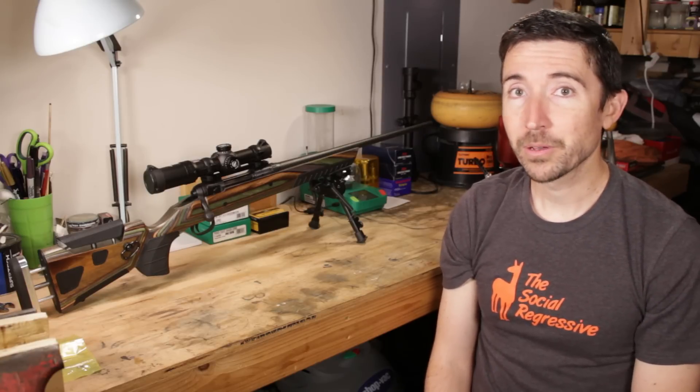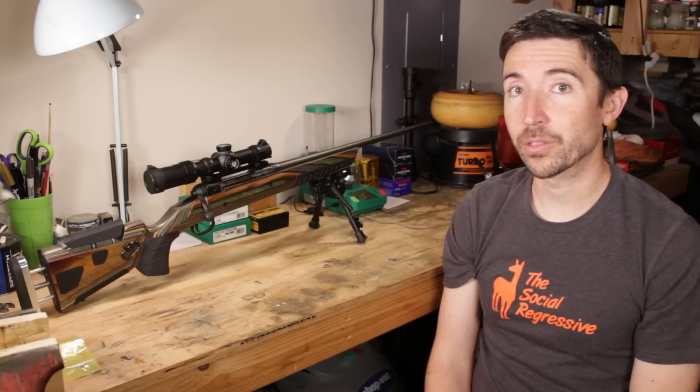Howdy guys and gals. I'm Kyle Broderick. Welcome to the Social Regressive. In a recent video we took out this — it's a Stevens 200 in .308 Winchester.